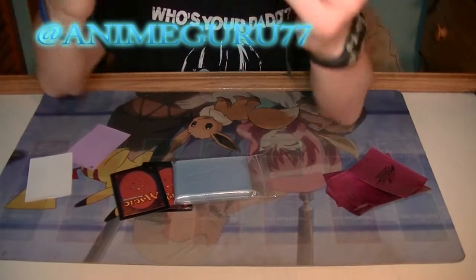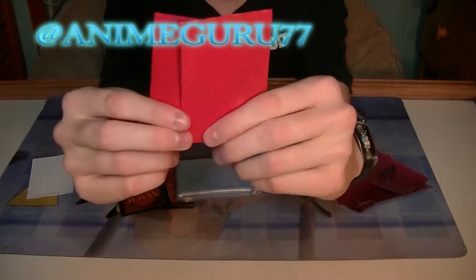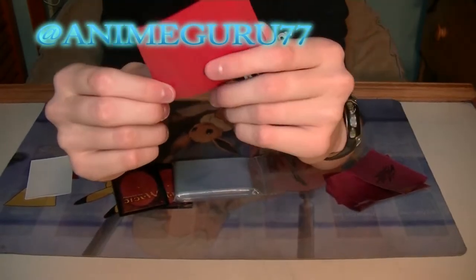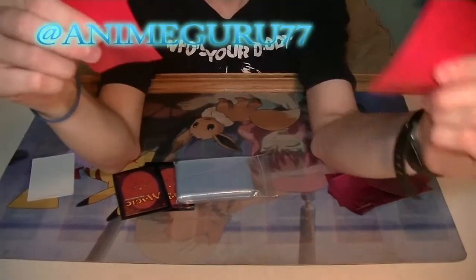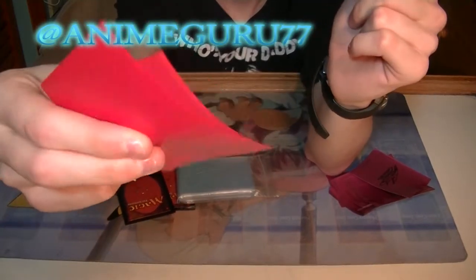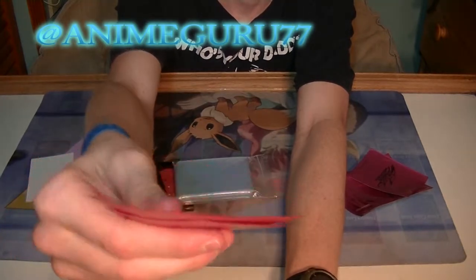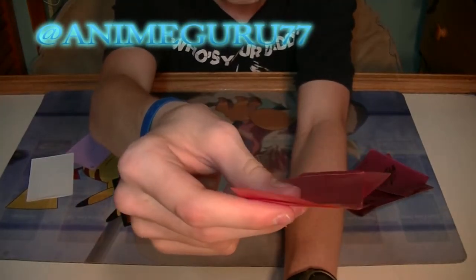These are a little bit better. They're Ultra Pro sleeves. You have to get the cards in — they don't slide around as much. Although when you use them a lot, they kind of get stuck. See? I'm not even adding pressure. But yeah, these really aren't that great.